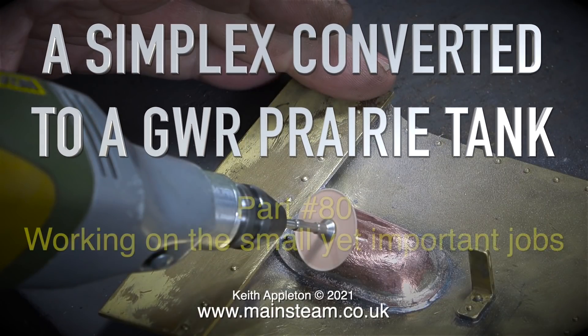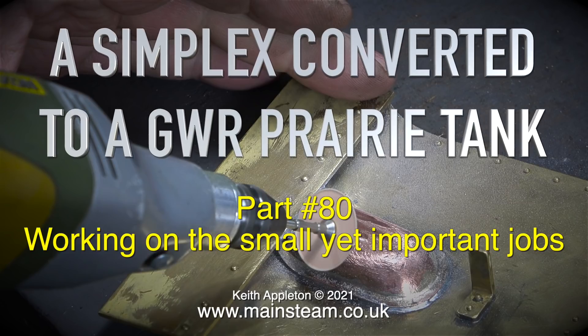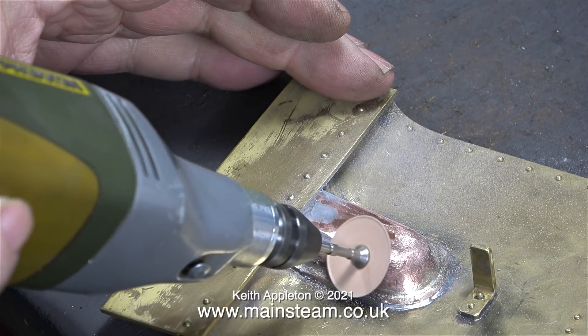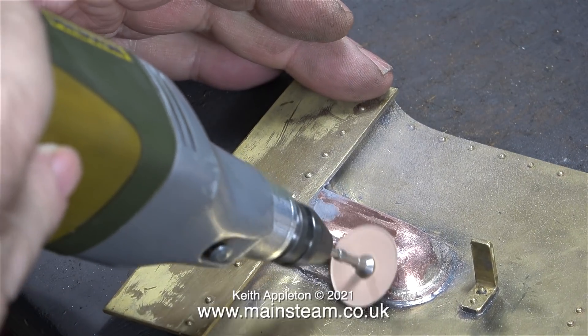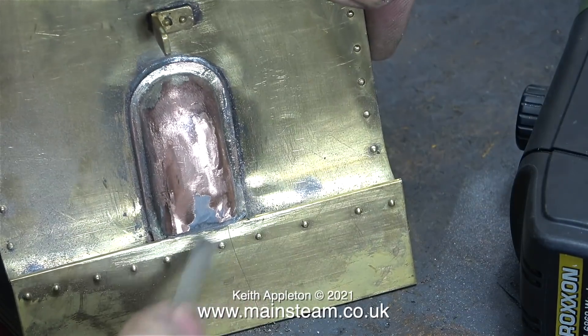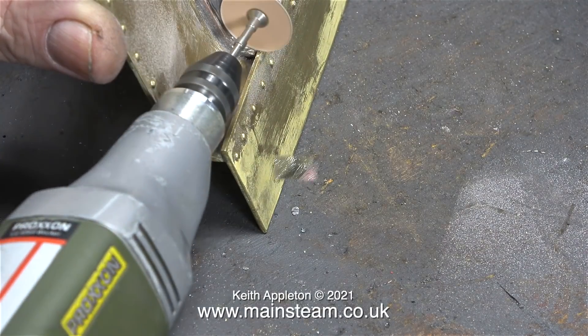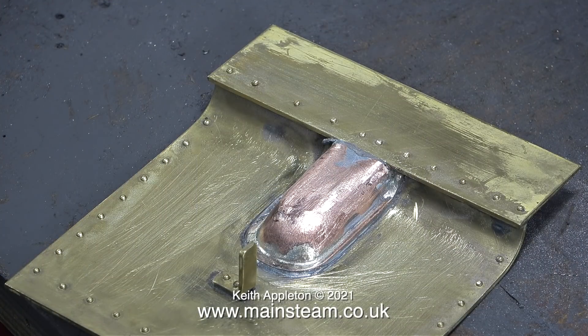Welcome to my series, a Simplex converted to a Great Western Railway prairie tank. This is part 80, working on the small yet important jobs. Previously I removed the paint from the front part that fits in between the frames and covers the oil pump, and then very gently modified the position of this copper part using a soft hammer. I'm filling the indentation with JB Weld, and using my Proxxon motor tool I cleaned up the part using one of those paper grinding discs I showed in the last episode.